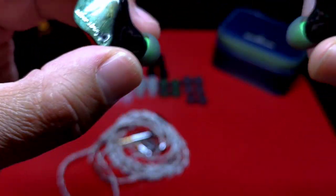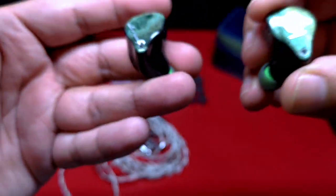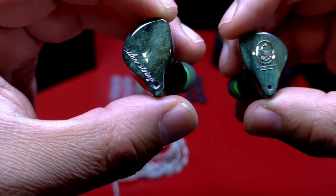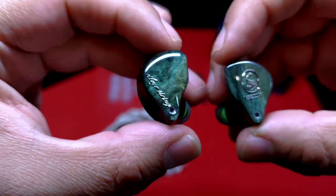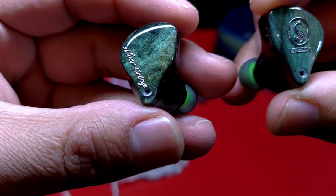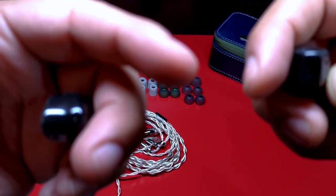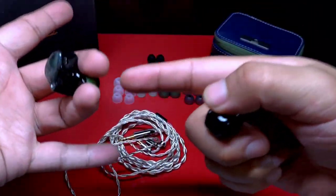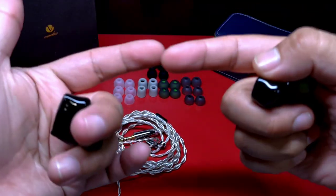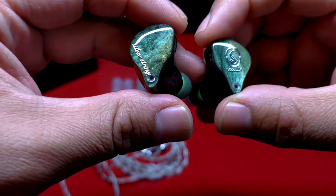Hablaremos de todos los puntos a tomar en cuenta: puntos buenos y puntos malos, que a mi parecer son muy importantes de contemplar, aún más porque son auriculares que involucran una inversión sustancialmente grande. Recuerda que Hondurek hace envíos express a todas partes de la República Mexicana. Apreciaría que, en caso de que tú los tengas, compartas tu experiencia con ellos, qué tanto coincides o difieres con mi opinión, para que más usuarios tengan el conocimiento de otros factores a considerar.